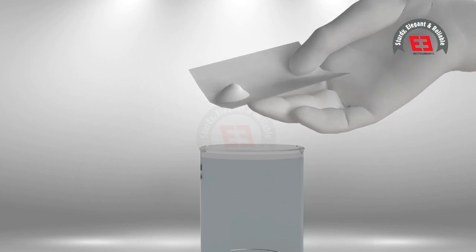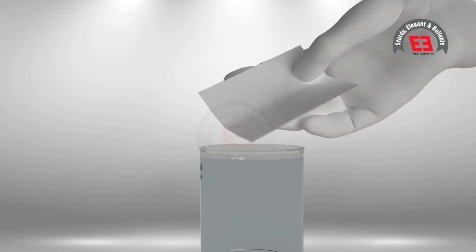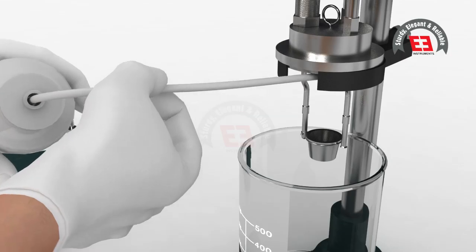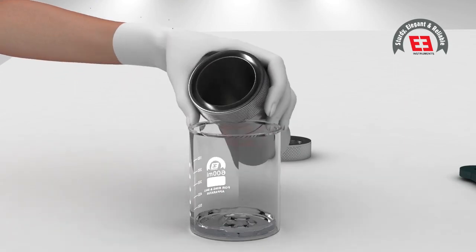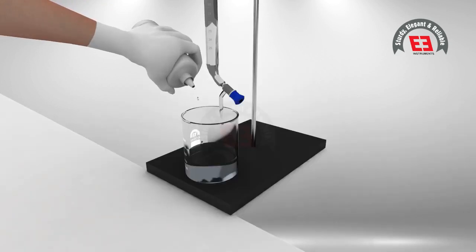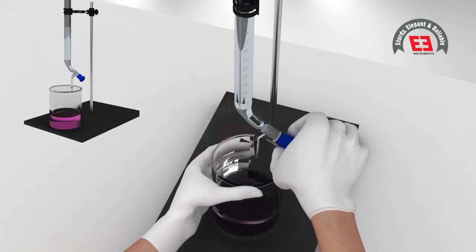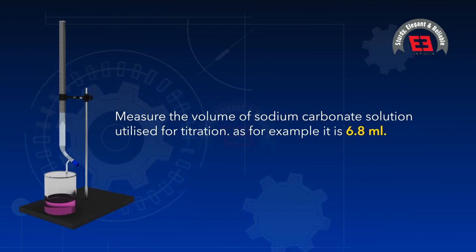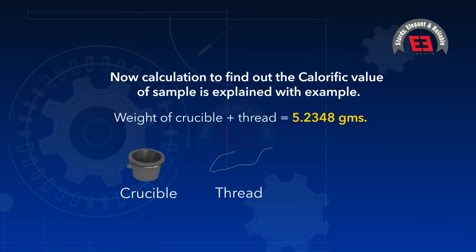Some corrections are required to determine the final value of effective heat capacity. Calculate the nitric acid correction as follows: prepare a solution of 0.1 normal sodium carbonate by dissolving 5.2996 grams of sodium carbonate in 1 litre of distilled water. Wash the bomb with approximately 100 milliliters of distilled water, covering all inner sides including the crucible and poles. Boil the water, allow it to cool to room temperature, add 2 to 3 drops of methyl red or methyl orange indicator, and titrate with 0.1 normal sodium carbonate solution. For example, the volume used is 6.8 milliliters.